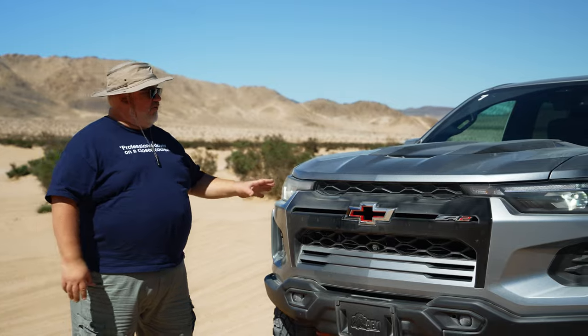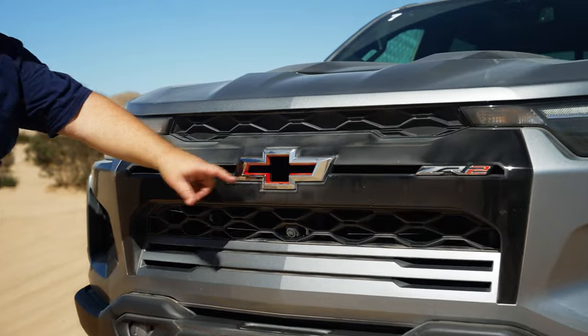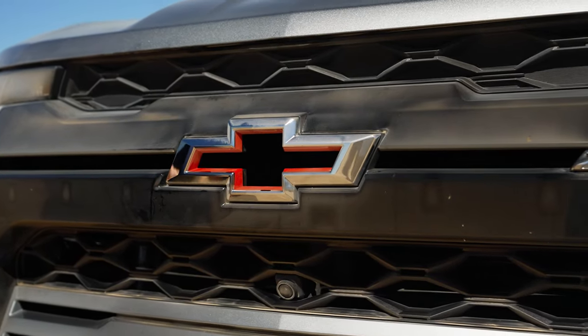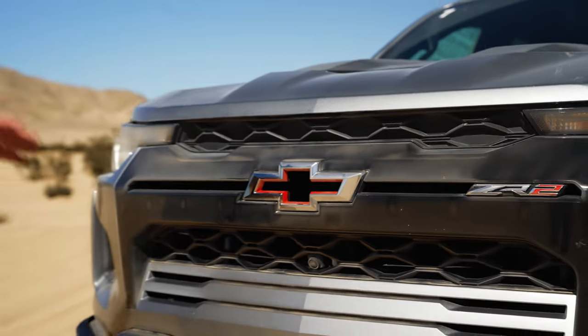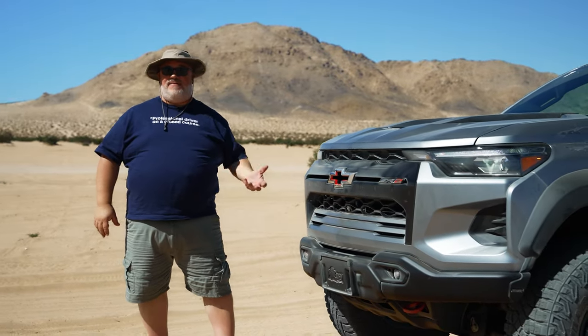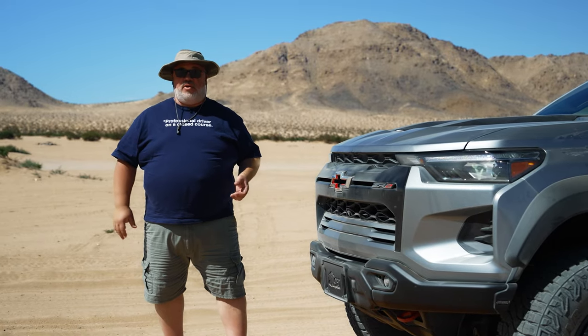So what exactly makes a ZR2? It is the top off-road trim level for Chevrolet's pickup trucks, and there are a number of common styling elements among all of these trucks. First and foremost is the grille — it's a ZR2 family grille that includes what they call the Chevrolet Flowtie badge, where air actually flows through the badge and helps with engine cooling. This model is called a Bison Edition — it's the top ZR2 trim level and includes a number of components made by a company called AEV, specifically for overlanding and making things more durable on the trail.